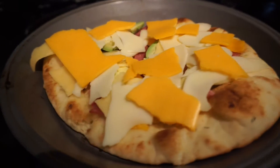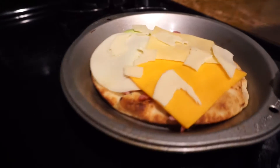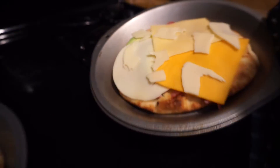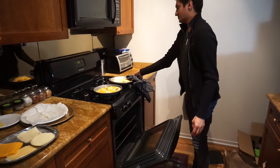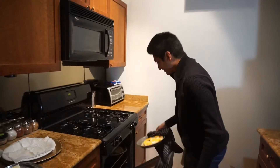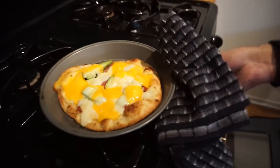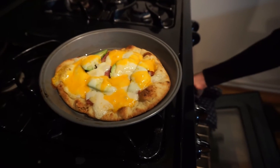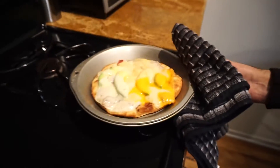This is the before shot — you can already see some of that cheese melting right there. Here's Raj's before. We're going to cook it and try it. The oven is preheated and ready. That looks awesome. Kind of looks like eggs. So we're eating good tonight.